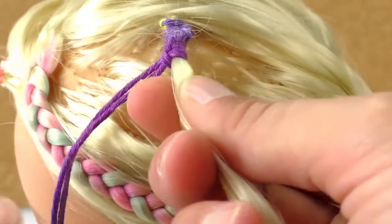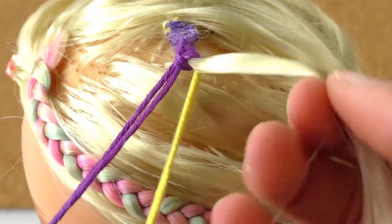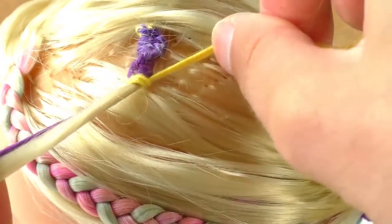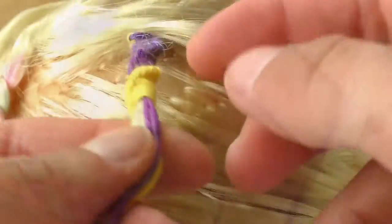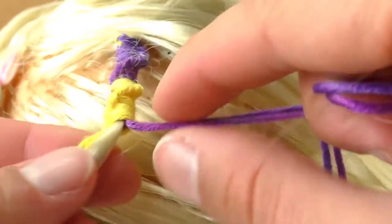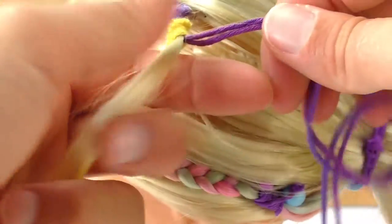I did 10 knots of the purple one and now it's time to switch to the yellow. I'm going to split the yellow wool and the hair is going to be with the purple one this time, and I'm going to wrap it around the yellow one and do 10 knots as well. Then once I finish those 10 knots, I'm going to switch back to the purple one and do the same thing, so the yellow wool and the hair are wrapped by the purple one.